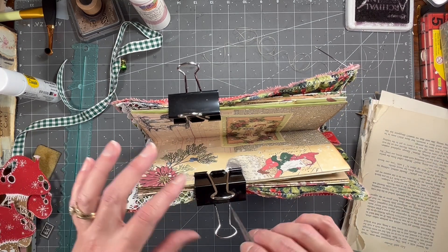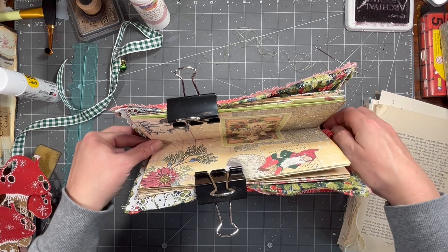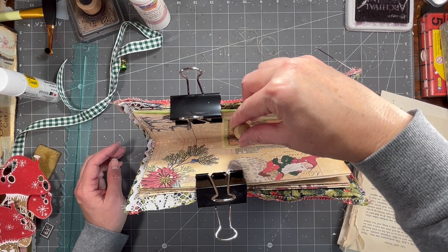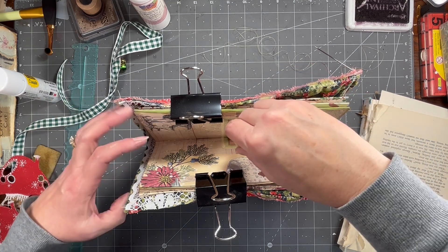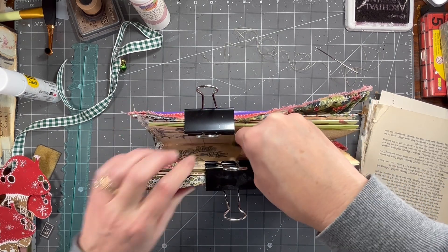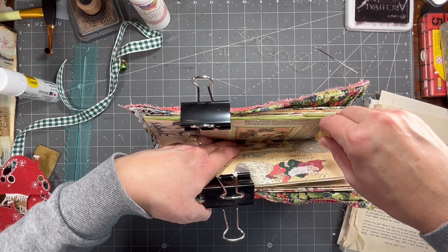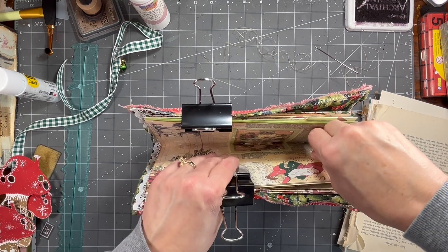First we're going to poke our holes because I've got it all bound in there. We'll talk about what part we're sewing once I get it sewn in. Many of you have seen this a million times, and if you follow Gail Agostinelli, she's probably the best one to watch do this. I just struggle every time — I'm poking holes in the center, then roughly an inch down from the top and an inch up from the bottom.